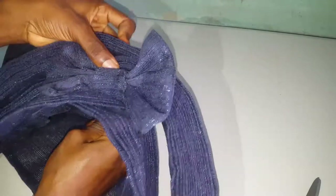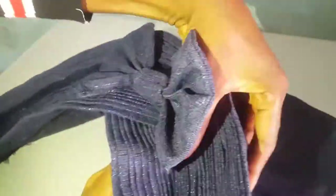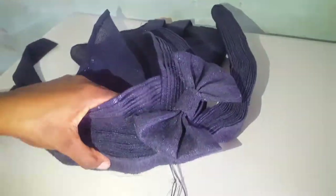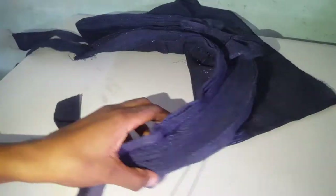I'm going to join from under the base outward — you can see I'm doing it from under, pushing my needle from under. I'll put it through the plate and do that all around until the plate is properly secured to the base. You can see it's very neat. I'll do it properly and secure it at the end.